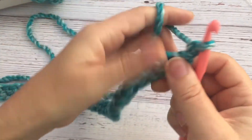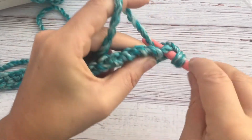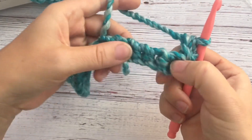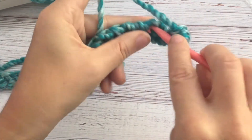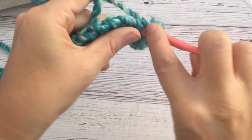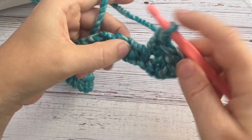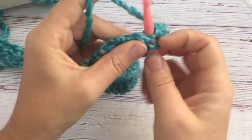Then you chain one, yarn over, and go into that first stitch and do a single crochet. Then you skip a single crochet and do a double crochet into the same stitch. Then again you skip one and do a single crochet into the next one, and then a double crochet into that same stitch.